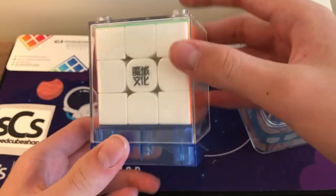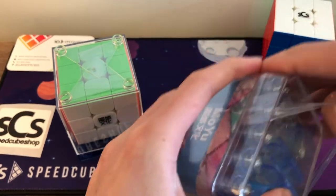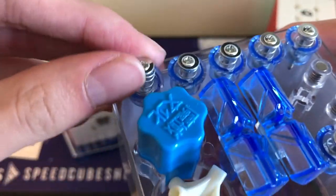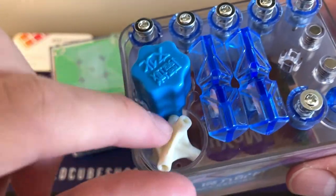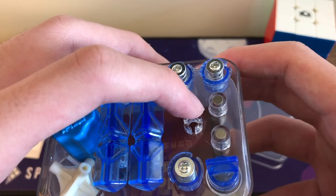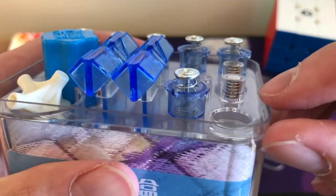Here's the cube and its stand case. Here's the accessories box — this is absolutely insane. You've got a lot in here: stiffer springs, a dual adjustment piece, a screwdriver with a special hole for lube, a spare core, tension adjustment tools for getting even tensions, the dual adjustment tensioning tool, and extra magnets as well. Really nice accessories.